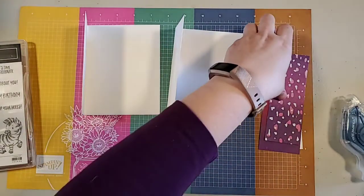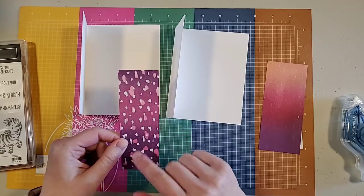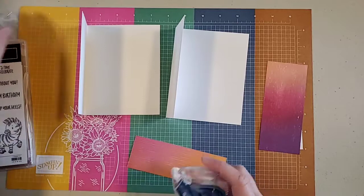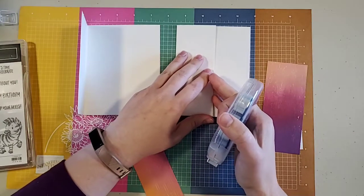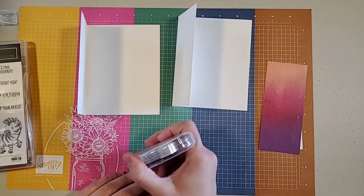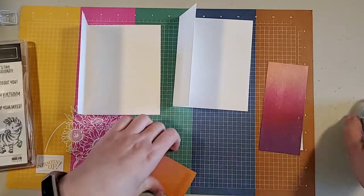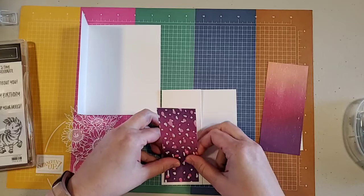To start, I have a piece of this lovely leopard print from the Artistry Blooms designer series paper. I'm going to use the Seal Plus, and this particular piece is two inches by five and a quarter inches. Sometimes when you get to the bottom of the roll the Seal can be a little hard to get started, but once it gets going it's not a big deal. I love the leopard print — it's tons of fun and super cute.